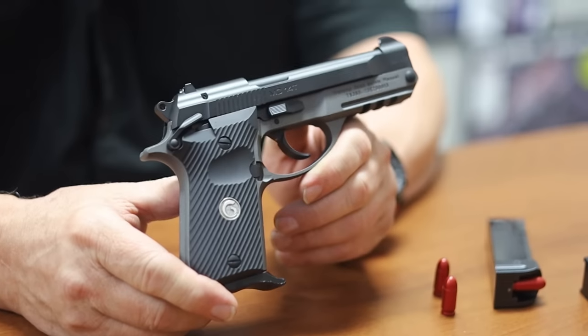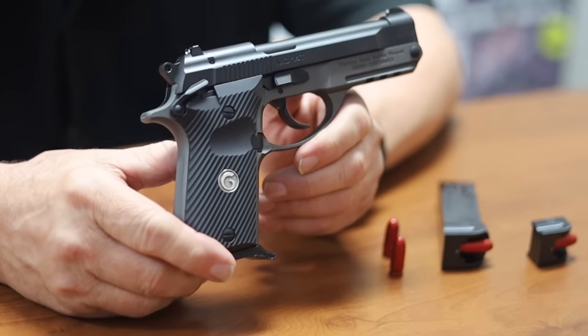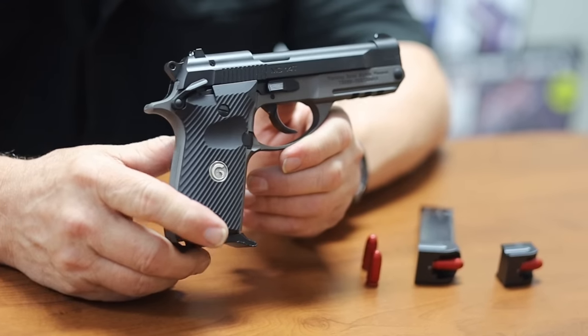Hi and welcome to EAA. Today we're proud to introduce our new MC-14T. It is a double action, single action, semi-automatic 380 pistol.